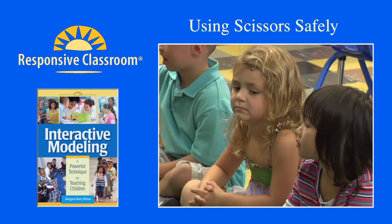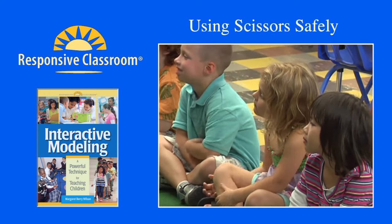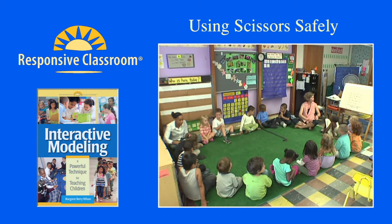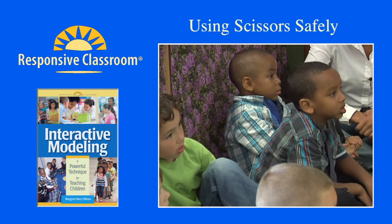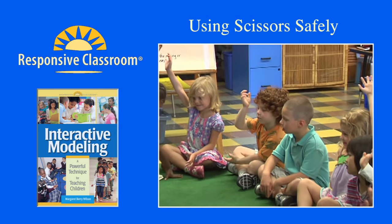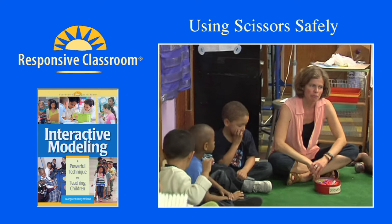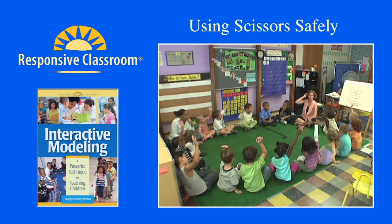We are going to be learning about something that some kids probably have used before. Raise your hand if you have ever used these before. If you guys have used them before, I bet you know what they're called. If you know what they're called, raise your hands.